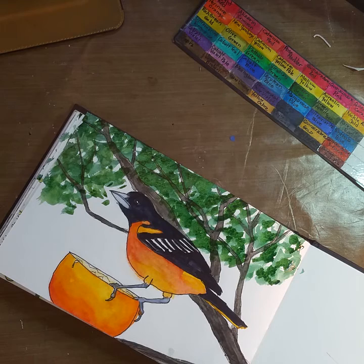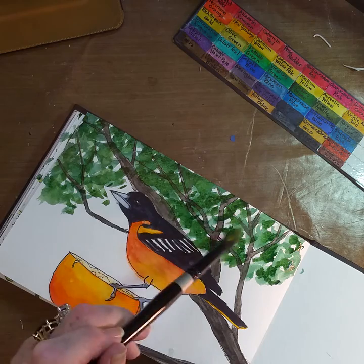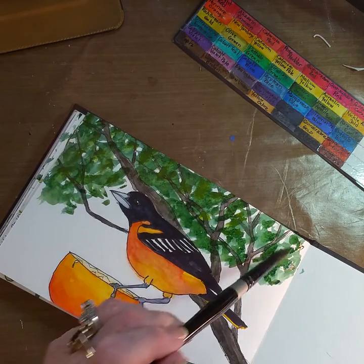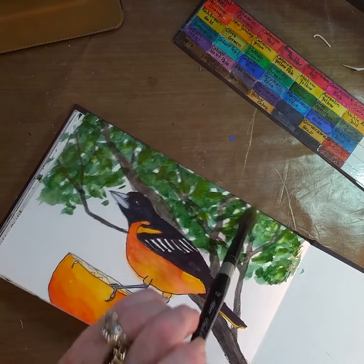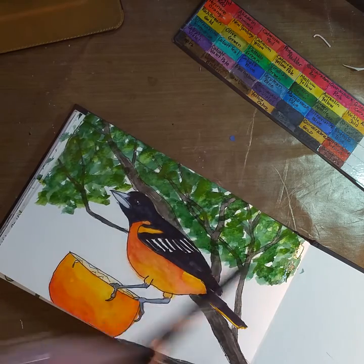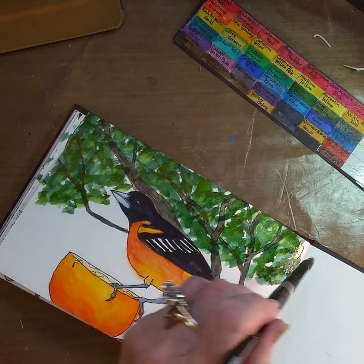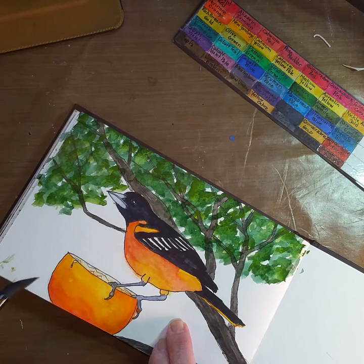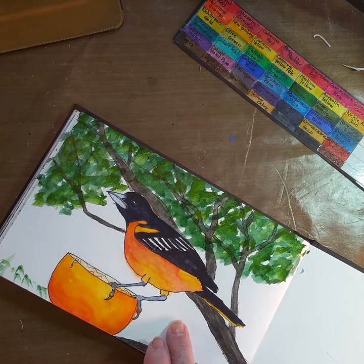I'm also going to use some yellow on my dirty green brush to lighten up some of the areas. It's kind of backwards — normally I would do light to dark with watercolor, but I wasn't thinking. I think I will bring some up from here too. I need something down here.